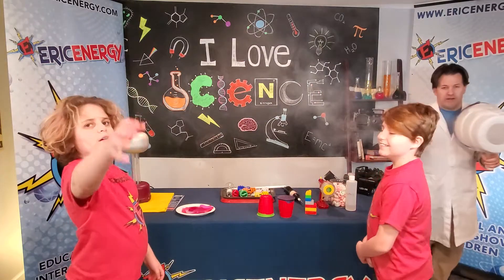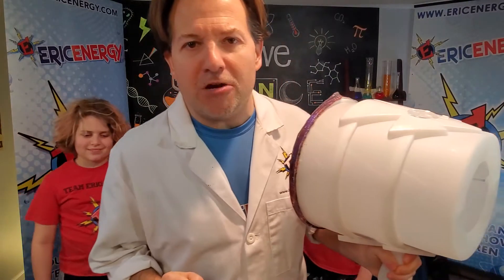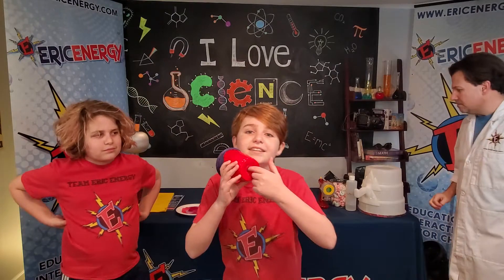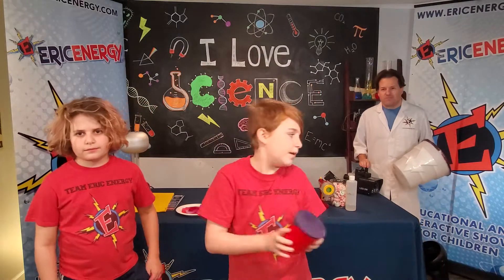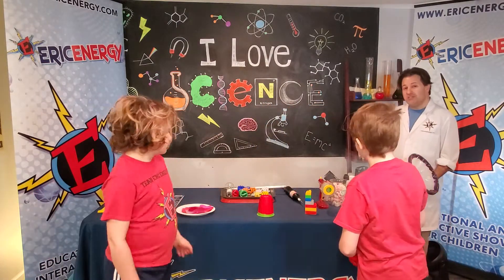Now you're probably wondering at home: how do I get a vortex generator? Well, we've got an easy way — you can make your own. Here we go, max energy! All you need is a plastic cup, scissors to cut a hole in the bottom, and a balloon. Cut the balloon in half before you put it over the top of the cup. Now we're gonna take a little bit more fake fog and blow some kisses to you!